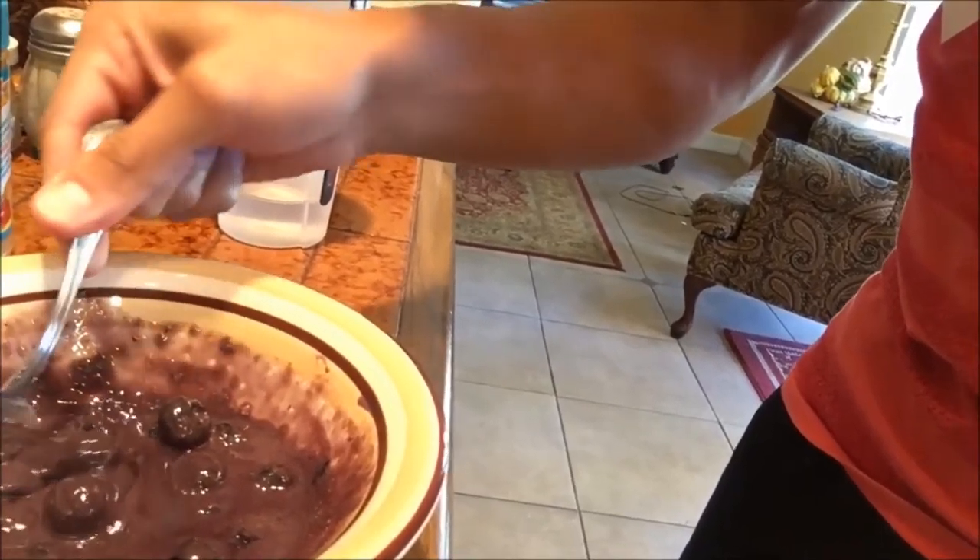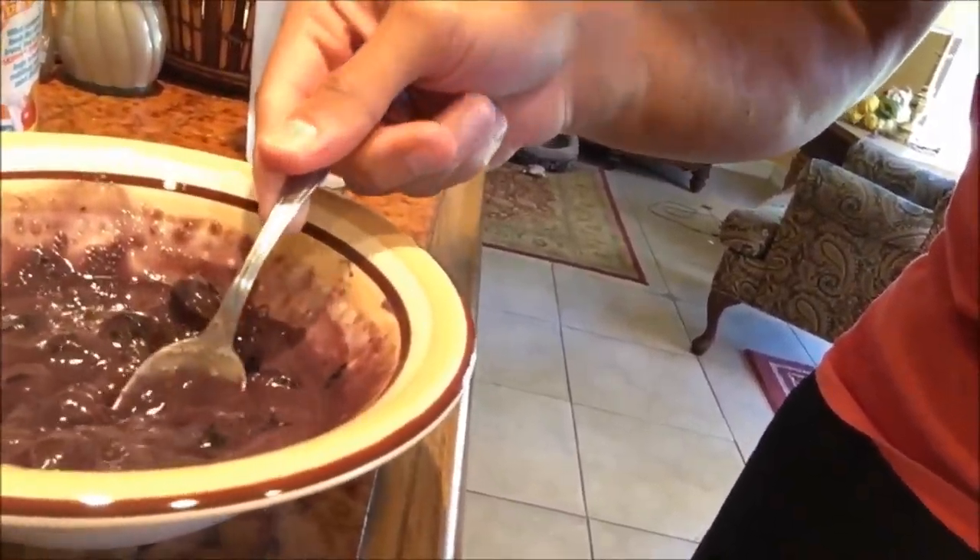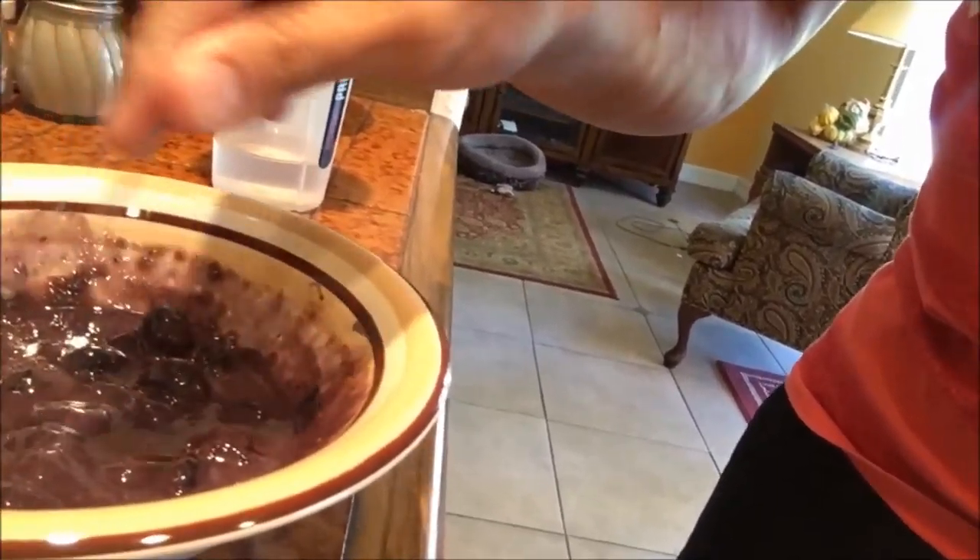This is what it looks like — it's called a sludge, and that's what the consistency should be. The color comes from the blueberries. That's it — very quick, simple, and easy: 30 grams of protein. For those of you with a protein goal of 100 to 125 grams, this is about a third or fourth of your day's worth of protein. No excuses — hit those macros.